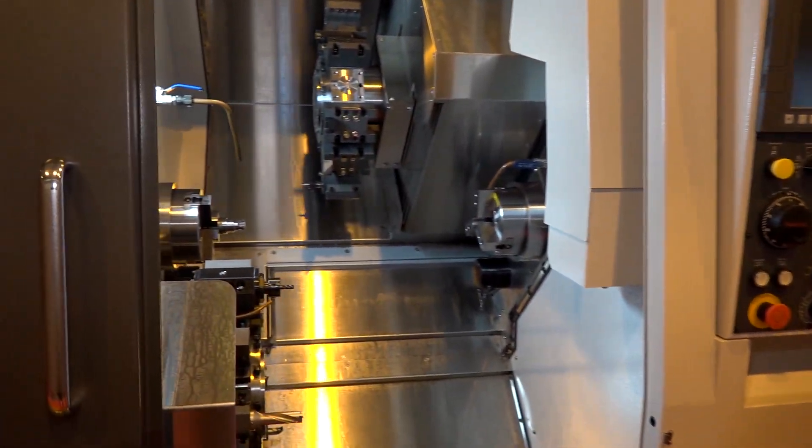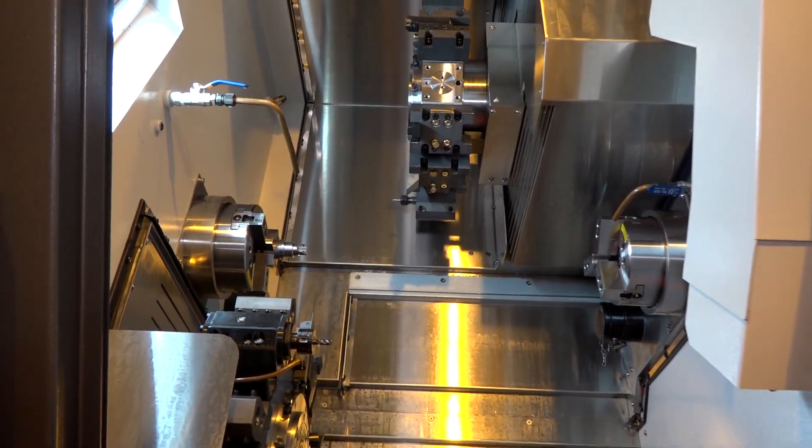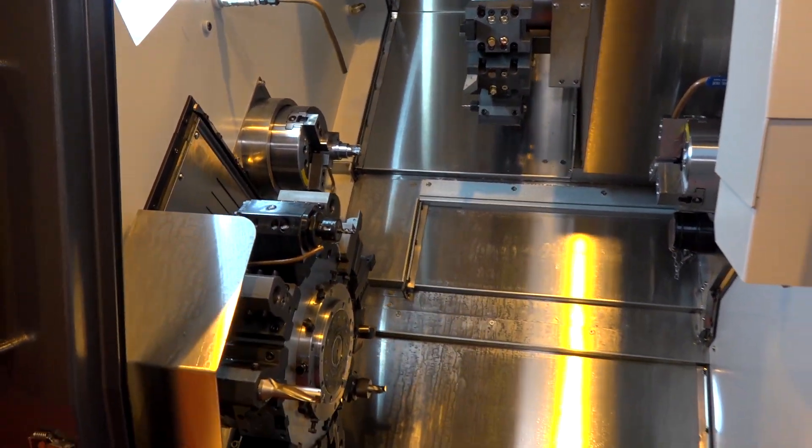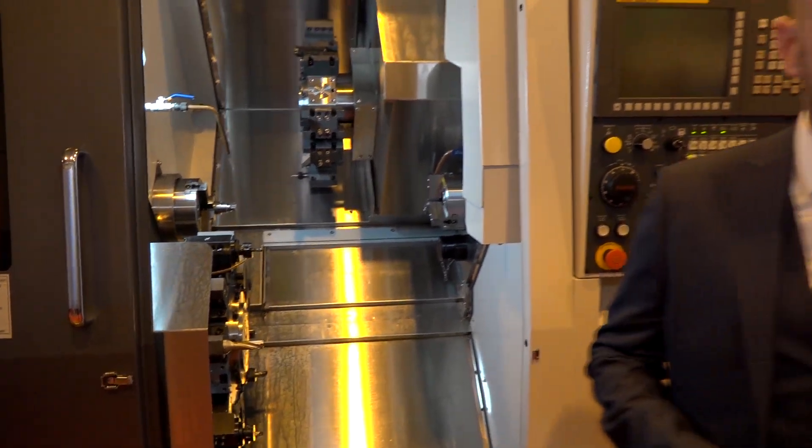This machine is available from stock, which is great news for engineers looking for a quick solution — they can come to you. I want to talk about the part that you've got in your hand here, because this gives a real example of what you can actually make on this style of machine. Can you talk us through what you've got?